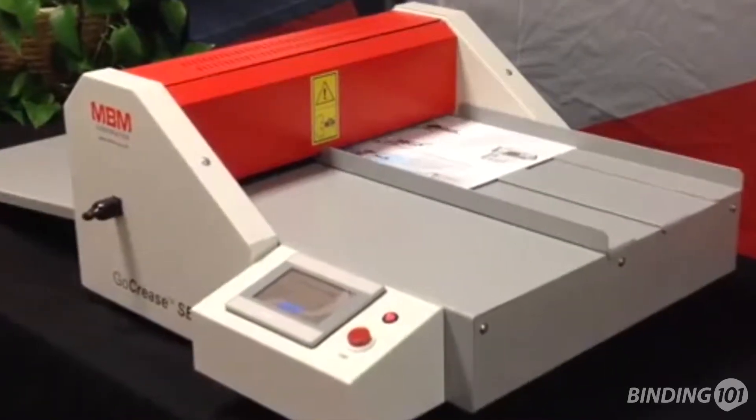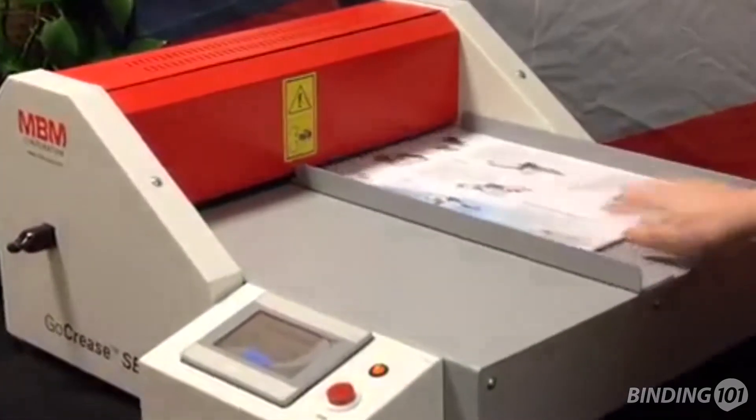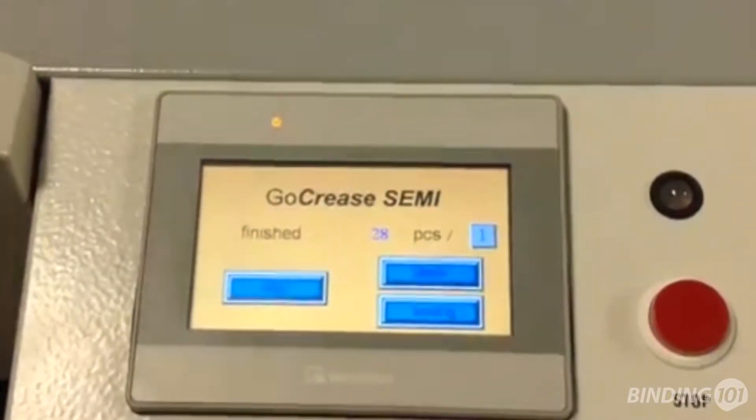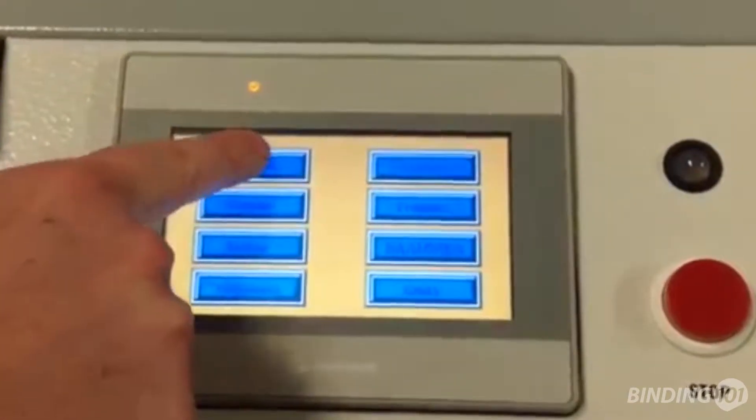Introducing the GoCrease Semi, a semi-automatic creasing and perforating machine by MBM and from Binding 101. This creaser features a touchscreen control panel that lets you choose between 8 different languages and is easy to program for your job.